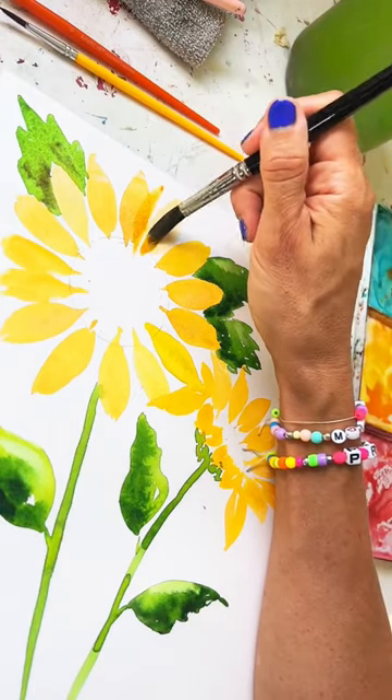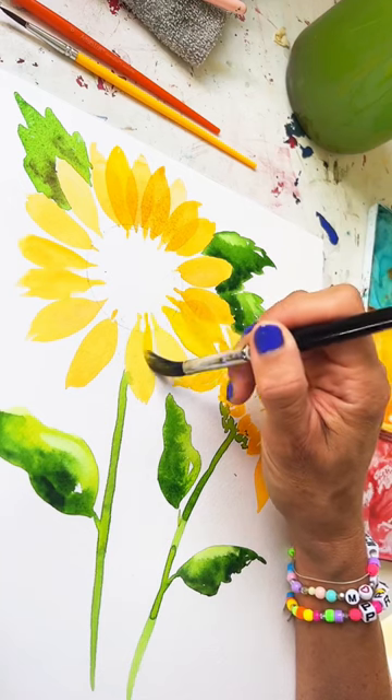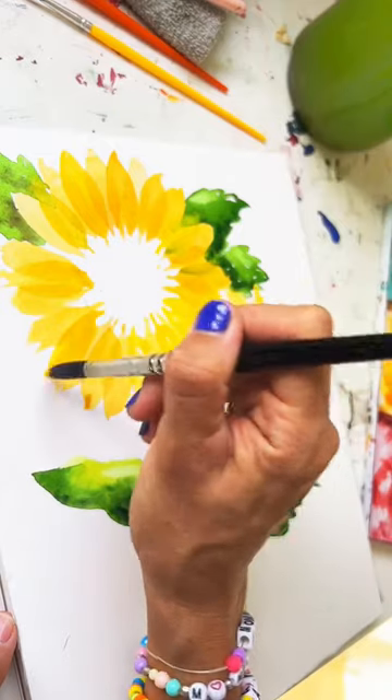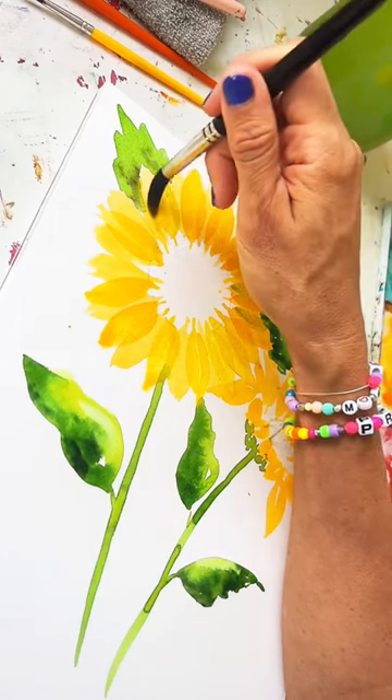One way to make your flower petals seem more fluffy and full is to do a second layer of petals over the first one once they've dried. As you can see here, I do a little bit more saturated paint and go in between the petals, creating a fluffy center.